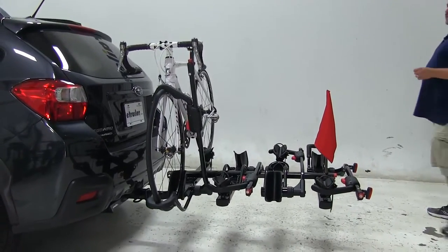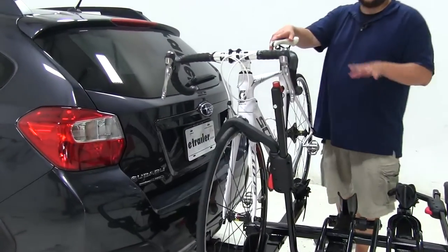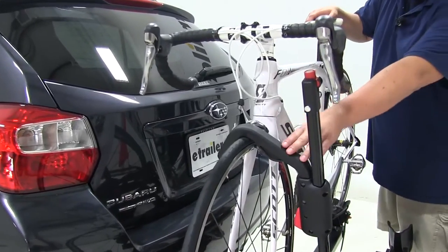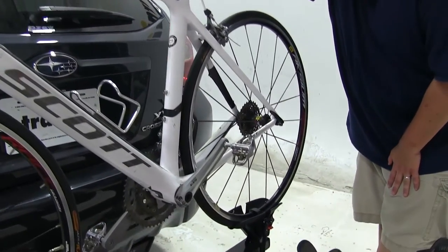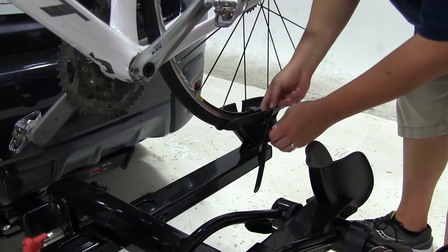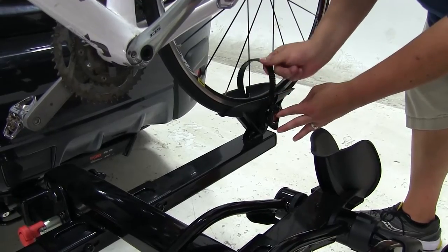Let's take a look at how the bike is attached to the rack. There are going to be two points of contact with absolutely no frame contact at all. We're going to have a wheel hook up here at the front, and then a ratcheting wheel strap here at the back. Go ahead and push up on the little red handle here, and that will loosen up the strap.